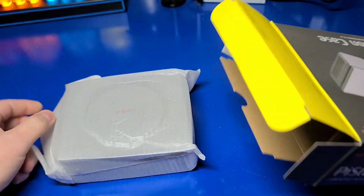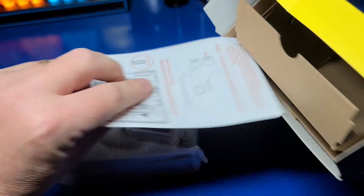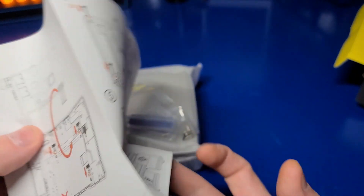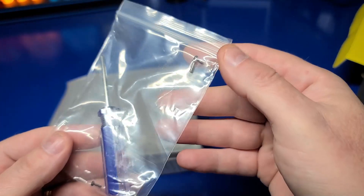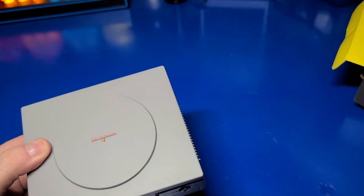Now let's see what's in the box. We have our PiStation, some screws, a screwdriver, and a manual. The manual is very well written — it doesn't have a lot of text but it has some pretty good pictures that explain where things go. There are nine included screws and a screwdriver.